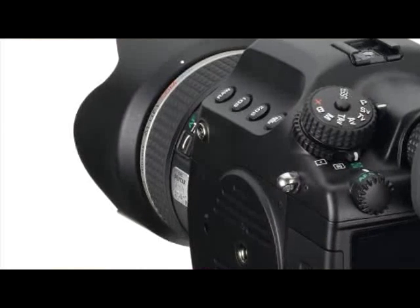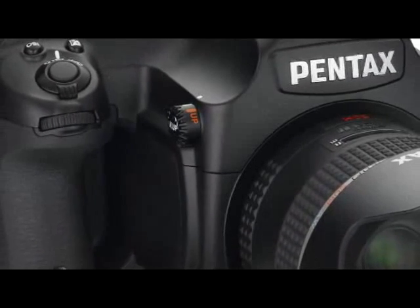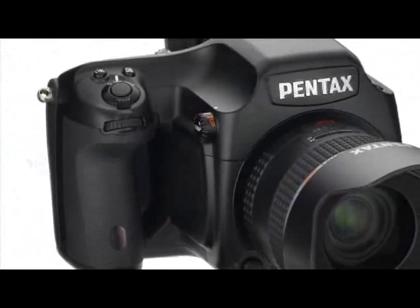The camera also has a lot of features you'd expect and remember from the old film 645 cameras. It's got a studio flash — or X-Sync flash as we call it. There's also the mirror up option, so you can lock the mirror to help prevent vibrations as the mirror's moving.